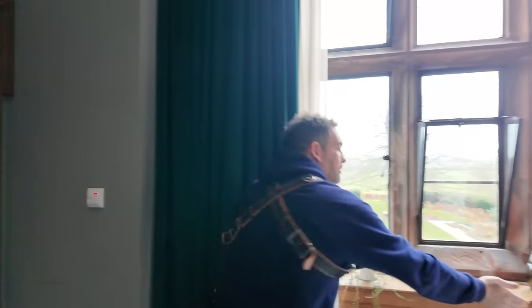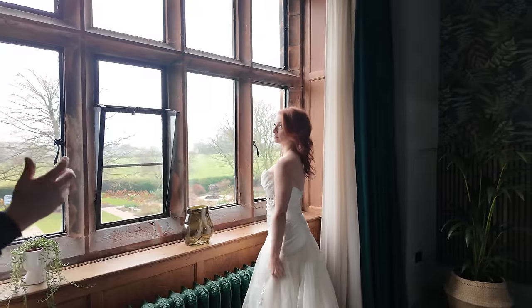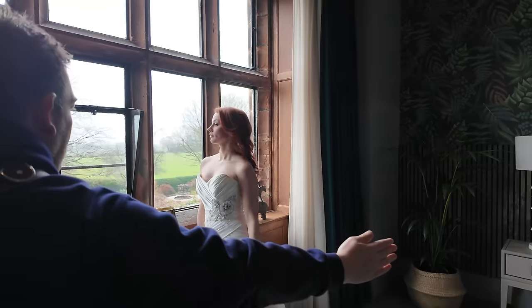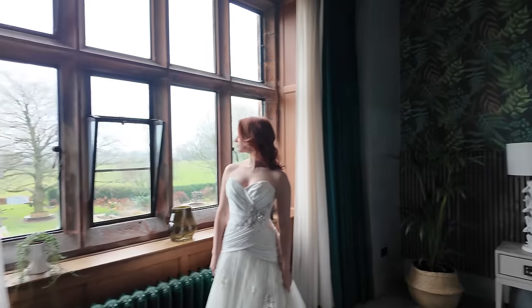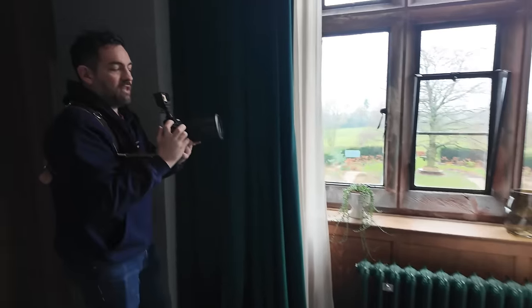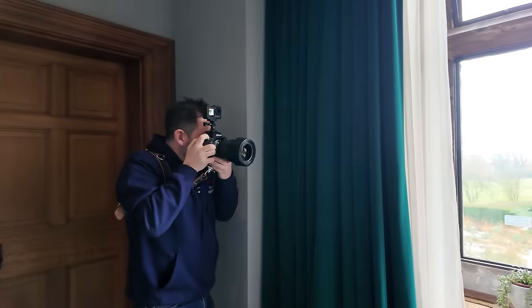I'm asking Rebecca to stand a little bit further back, facing slightly away from the window with her body facing this way and then looking back towards the light. A lot of this is going to be very trial and error because it's all very new. The first thing that is tricky is that the ISO is not where I'm expecting it to be, so let me put my ISO down. I'm going to shoot at f1.2 — because if you've got an f1.2 lens, you shoot at f1.2.